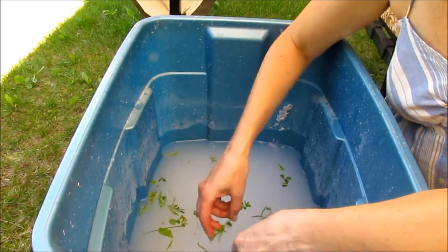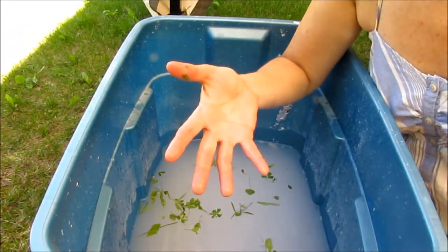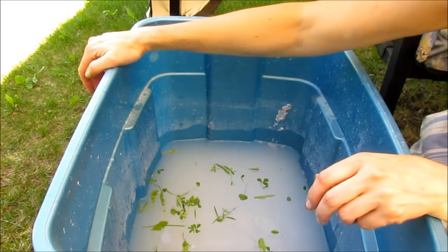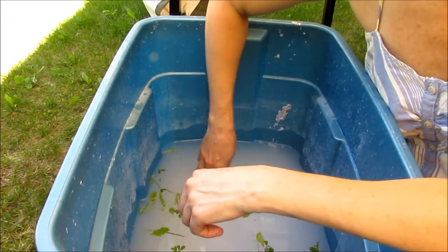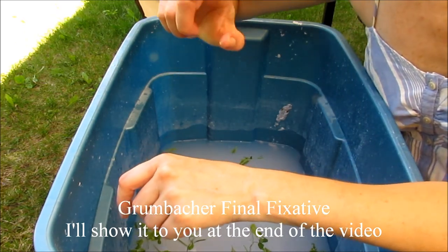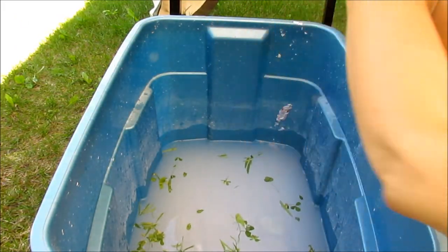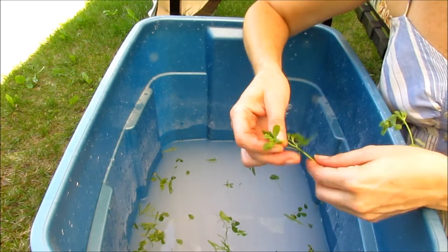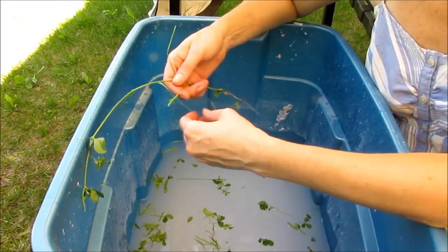One thing I should warn you about when you use natural materials is that sometimes they just go brown and kind of go rotten in your paper. But if you spray them first with a fixative — it's what artists use to set their chalk or charcoal drawings — that should help. I'll have to find the name for you, but I have it in my craft room. I can't guarantee it will definitely do the trick. I didn't spray these to be honest, so we'll just see what happens and play a little bit today.